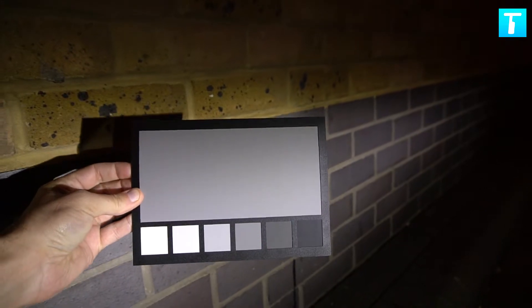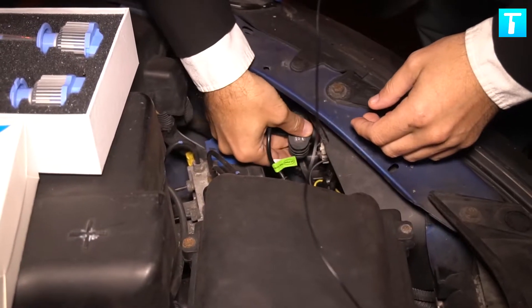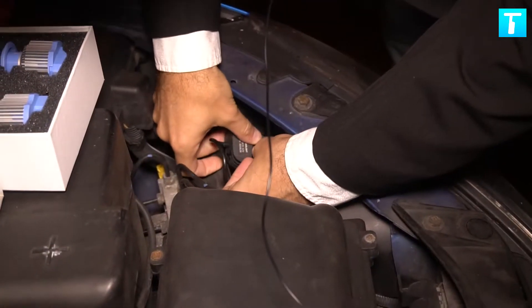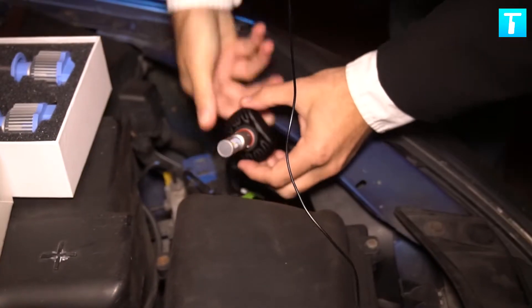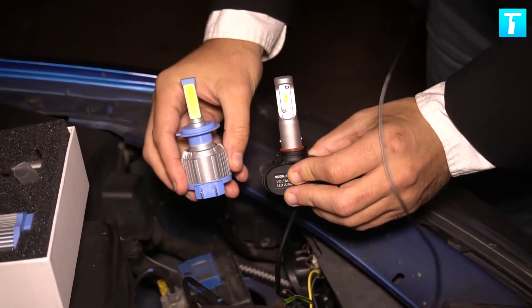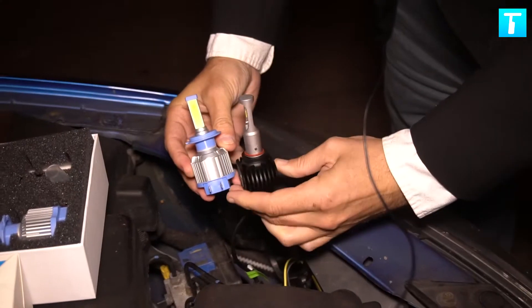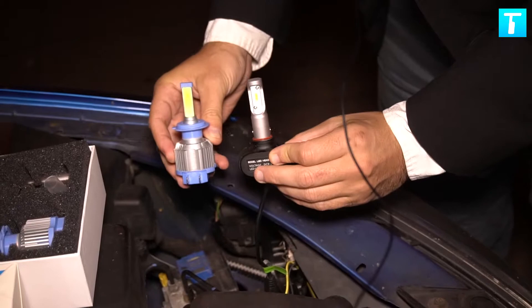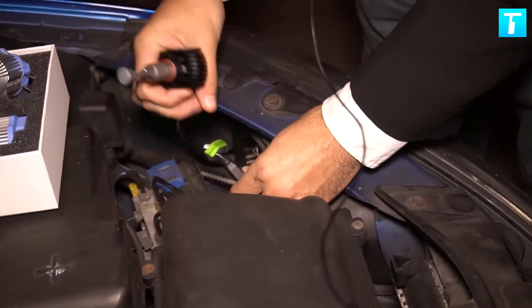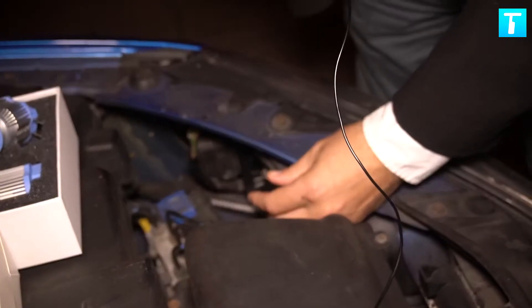Let's now compare it with the newer version. Here's the old bulb — I'm going to remove it, it's actually quite hot but should be alright. Here we go, let's compare it to the new one. So here are the two models: this is the old one, that's the new one. Kind of similar size but obviously the build is very different.